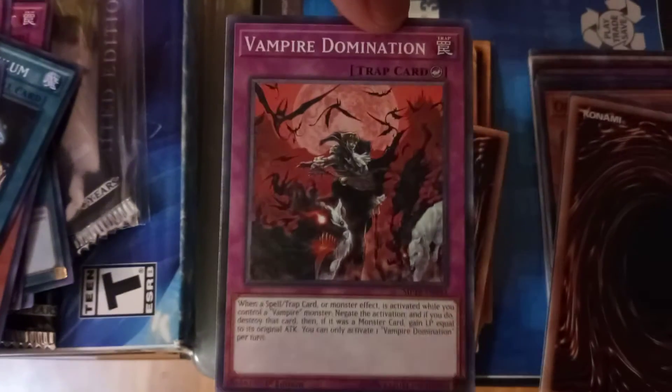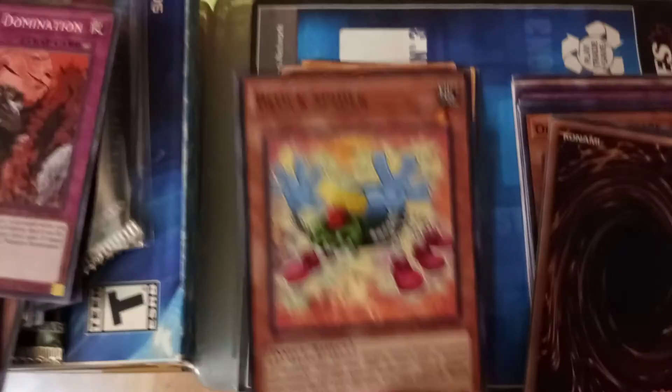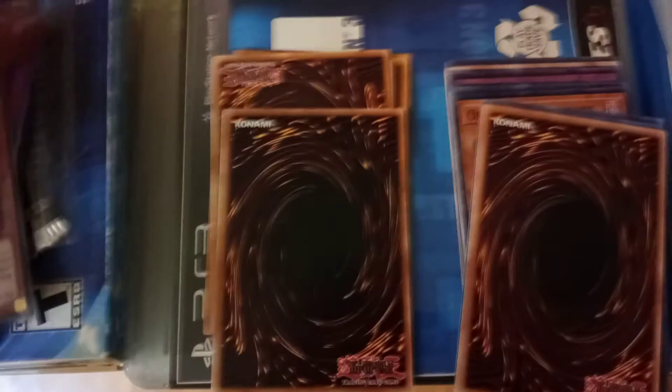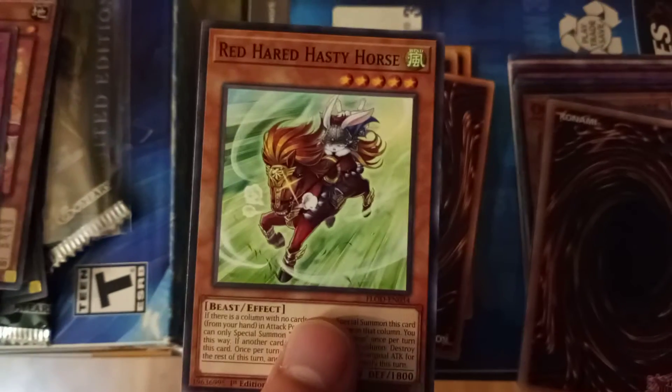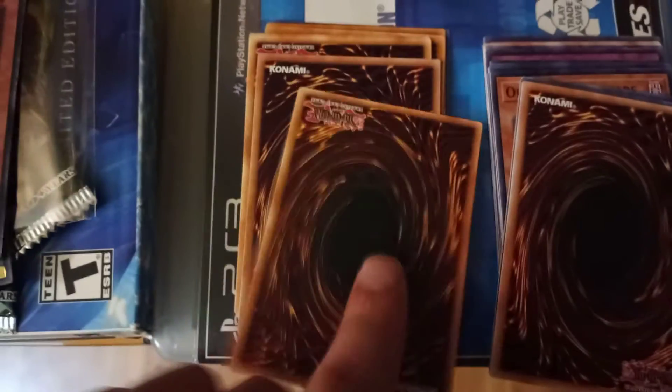Vampire Domination, trap card. Block Spider, one star. Battle Scar, trap card. Five-star: Red Harrod Tasty Horse. I'm curious as to whether or not these are real or fake — I can't tell. If anybody knows, please let me know.